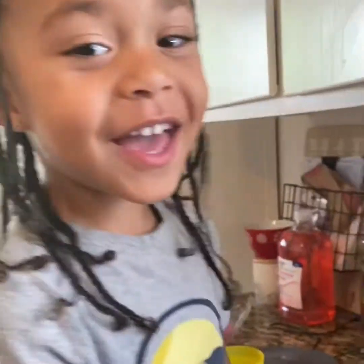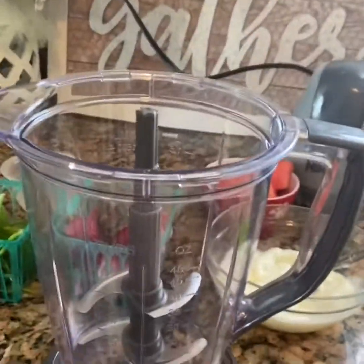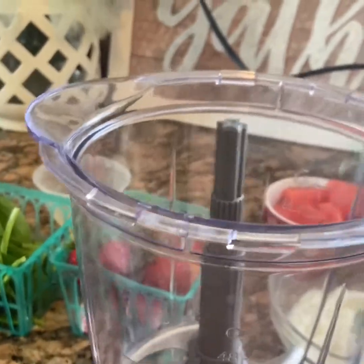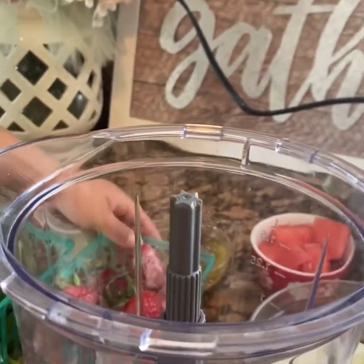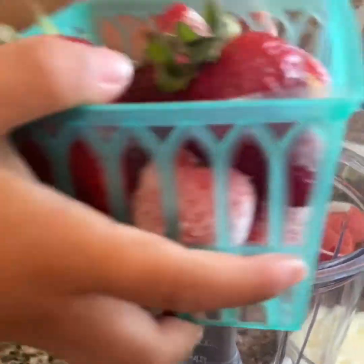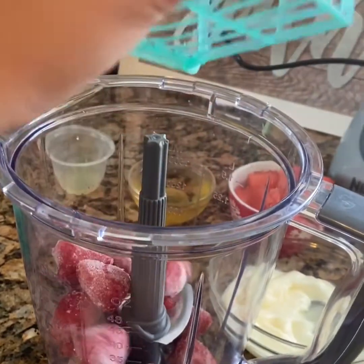Ready, son? Yes, I am! Alright, so we're going to get started. The first ingredient we're going to put in is the strawberries. Destin, can you grab the strawberries, please? The whole container — and dump it in.